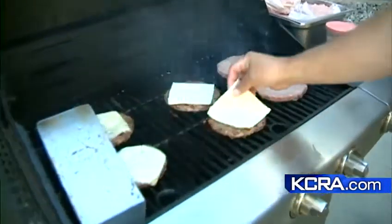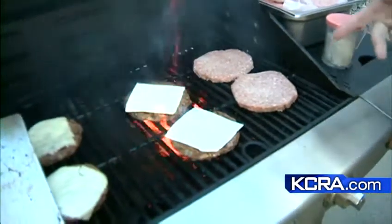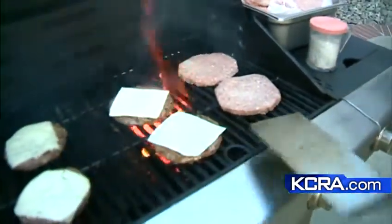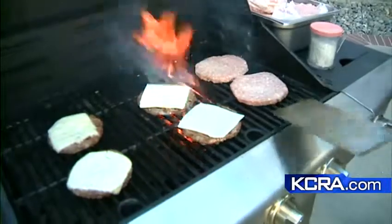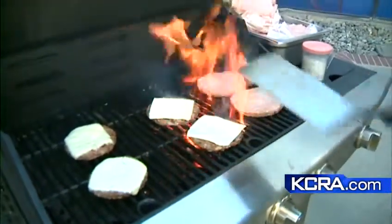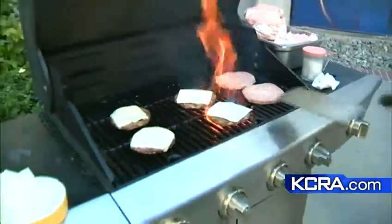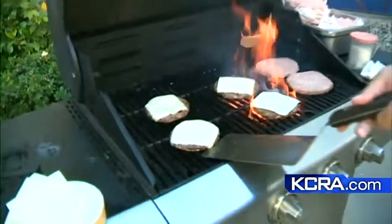Right at the flip is where you put the cheese on, which allows it to melt. A big question is when to flip. It depends on how you want it — a real medium has pink throughout, which is great. You kind of lower your flame, and that's when those juices come out.